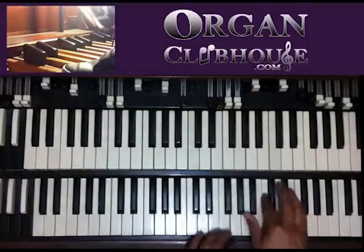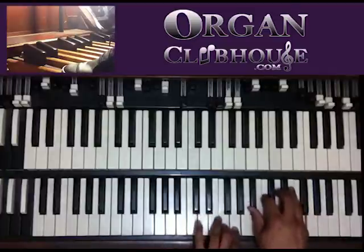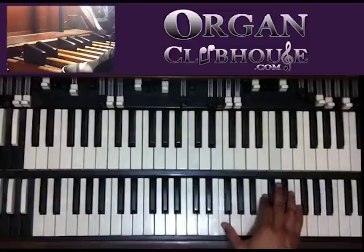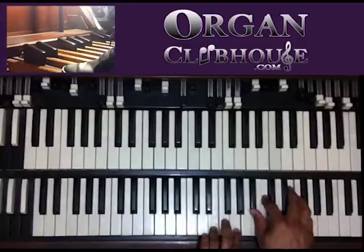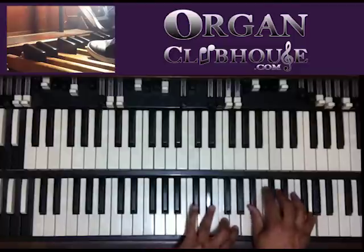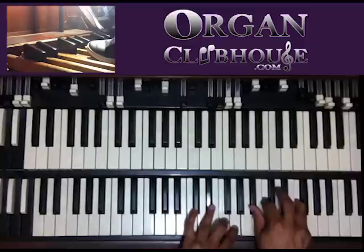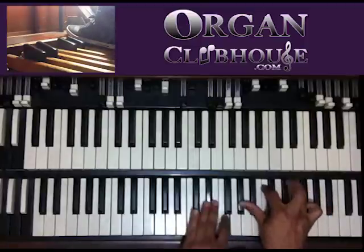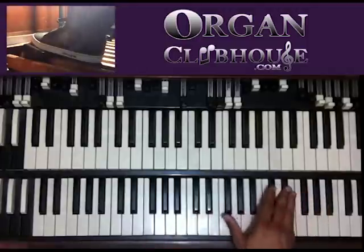What I did — when I ended in C, I'm using the fives of each key. Once I do that, it sounds like I'm in F. Then I take the five of F, which puts me in B-flat. And then I take the five of B-flat, which is E-flat.